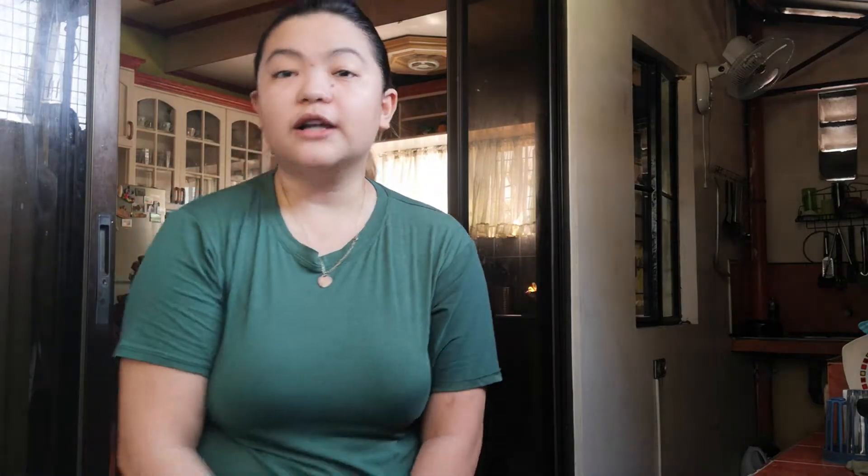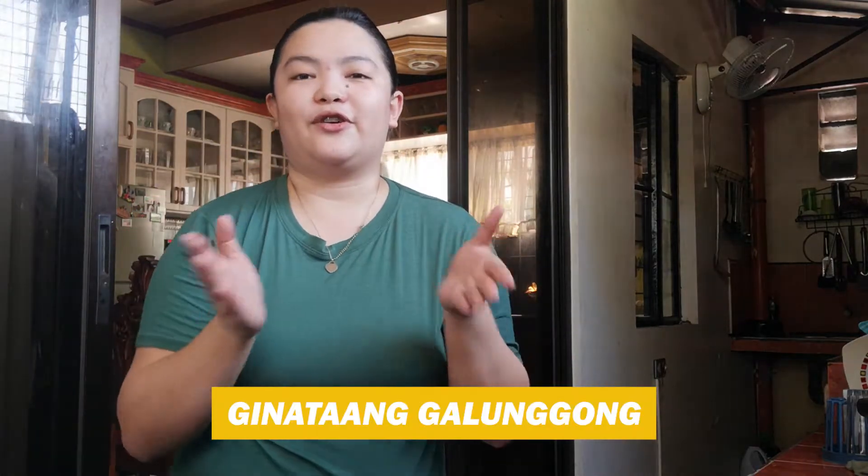So for today's food, we will go ahead and cook Ginataang Galunggong. For everyone who likes Ginataang, this is definitely a must. So let's go ahead and cook!